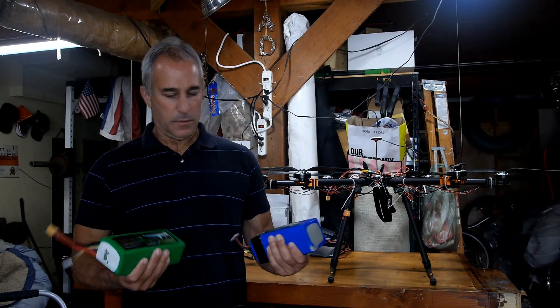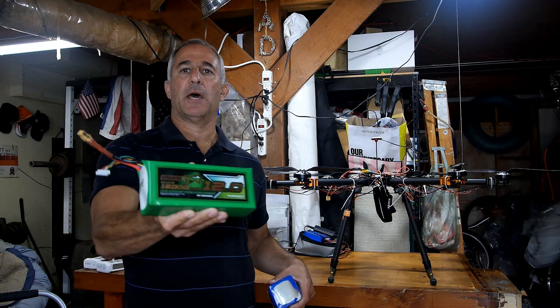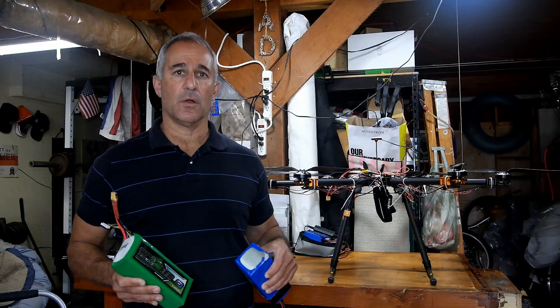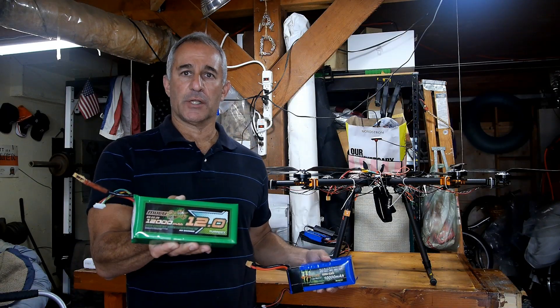Hello everybody, Photo Junkie here. Today I'm going to do an experiment — I'm going to see if this battery, which is a bit heavier than this battery but has a higher capacity, will keep my hexcopter in the air any longer than the lighter battery with a slightly lesser capacity. Is it worth the extra weight? We'll see.